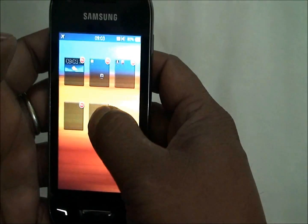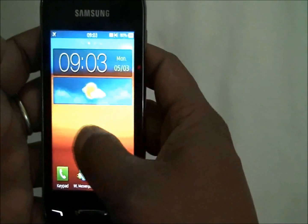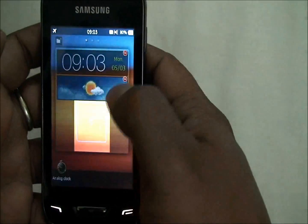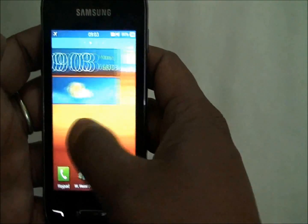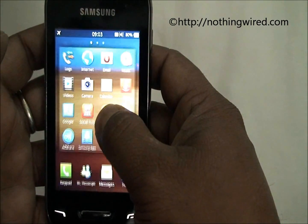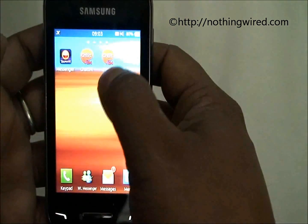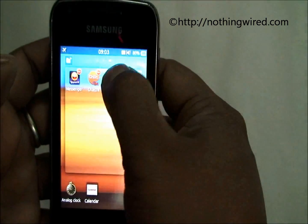You can either add home screens or delete them. There are very few widgets available to add to the home screen. To add an icon to the home screen, you need to go to the main menu, long-press the icon, and drag it to one of the home screens. And there you go — the icon appears. You can of course remove it as well.